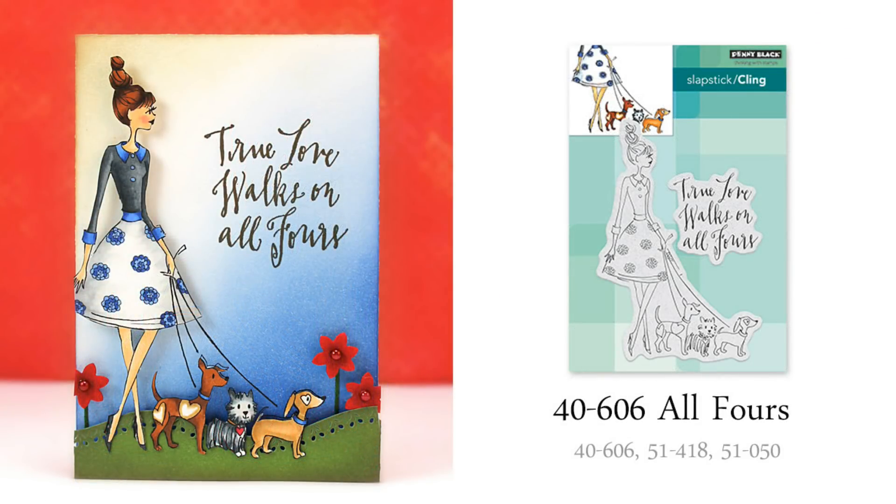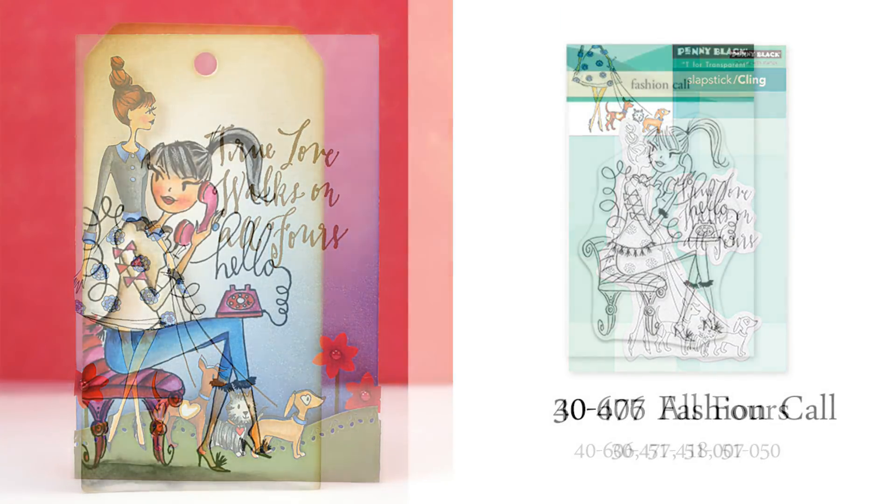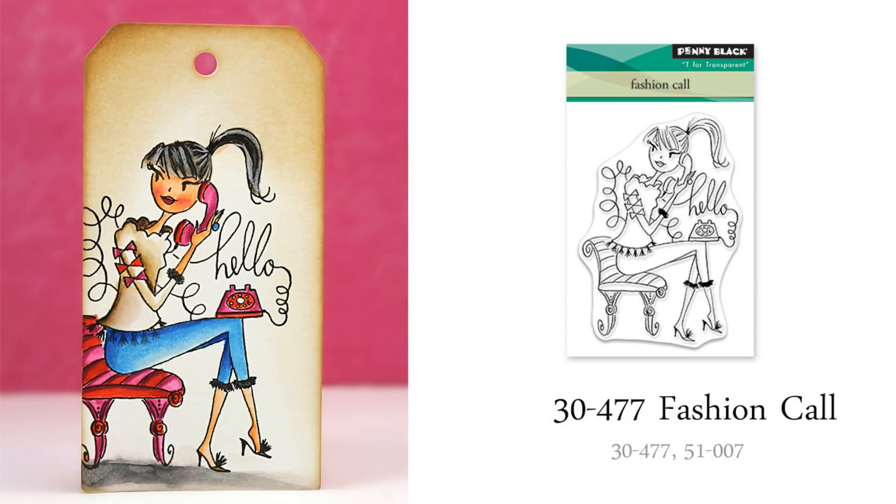These next three stamps feature our fashionistas. I not only love that this gal from our cling stamp, All Fours, has such a fun outfit to color, but her collection of dogs really makes me smile. The sentiment can be used any time of year for cards sent to dog lovers. Next up is our miniature 3x4 transparent set called Fashion Call. Here I stamped it onto watercolor paper and then painted it in using Distress Ink reinkers used as watercolors.